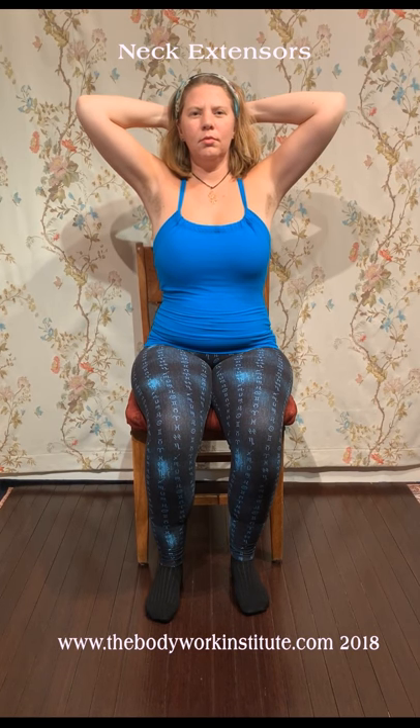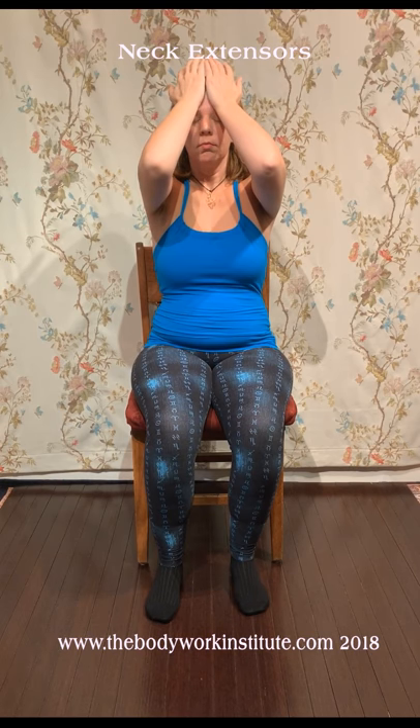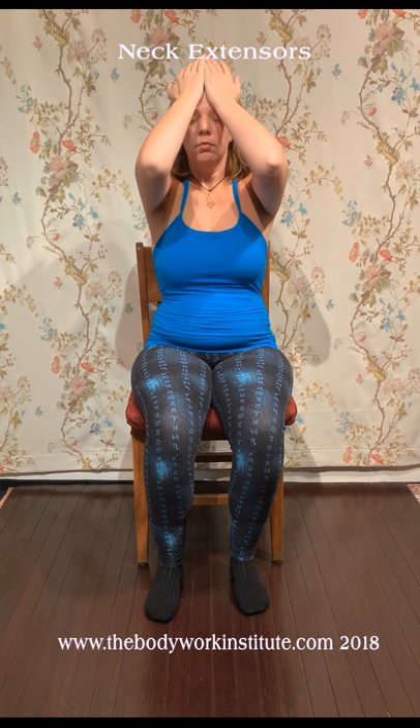Take one full breath. With an in-breath, place your hands on your forehead. While continuing to breathe normally, gently push against your head while resisting that motion for five seconds. Release the pose with an out-breath.